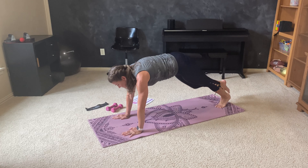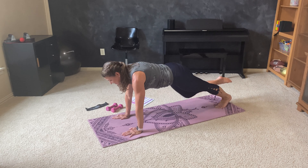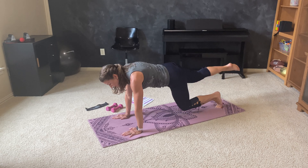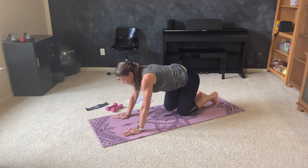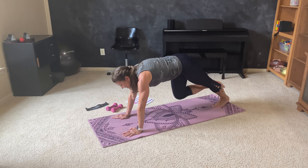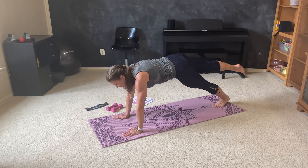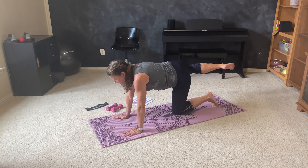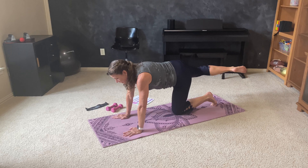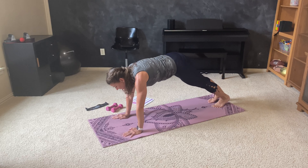Switch sides. Straight forward — eight, seven, six, five. Same thing on the knees. Four, three. You pick your position. Take it out to the side for eight, seven, six. Keep the hips low. Five. On the knees, same thing — pull to the shoulder. Three, two. One more.